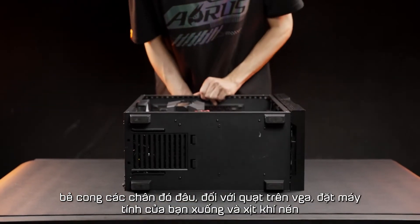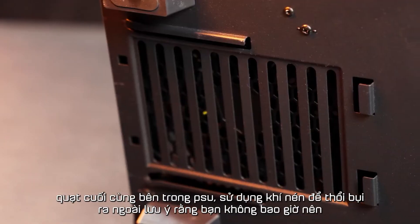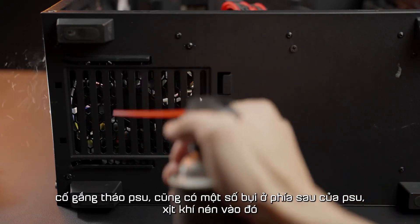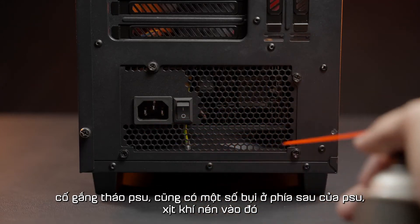As for the fans on the graphics card, lay down your PC and give the fan some bursts. The last fan is inside the PSU — use compressed air to blow the dust out. Note that you should never try to tear down the PSU. There is also some dust on the rear side of the PSU, so give it some bursts.